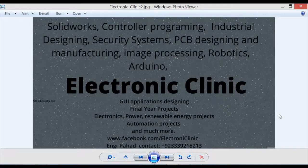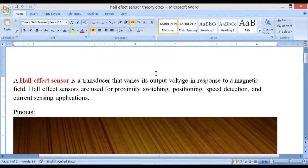Hi guys, welcome to another Electronic Clinic video tutorial. Today's video tutorial is about the Hall effect sensor. A Hall effect sensor is a transducer that varies its output voltage in response to a magnetic field.